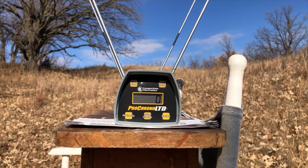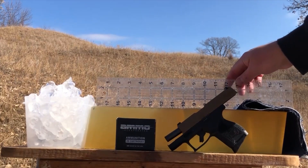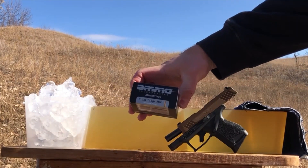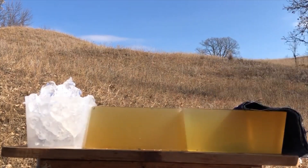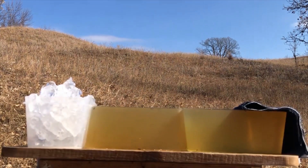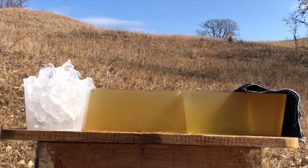Next up, we'll do the gel block penetration test. We have a nice 17-inch column of gel. Once again, Ammo Incorporated 9mm, 115 grain standard pressure. Backing up the gel with a bucket of ice because I forgot to bring a water jug. Four layers of heavy denim, as per protocol. Let's see if we get expansion.